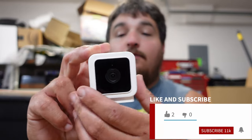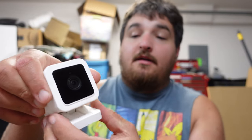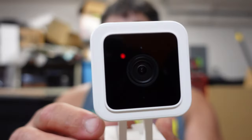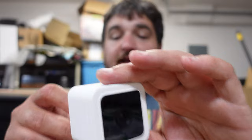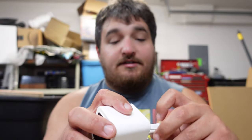Indoor, outdoor, waterproof — definitely a great little camera. It's got an adjustable mount. They work great, by the way. I cannot say how much we like these because I've recommended them to all my friends. They're just great cameras.